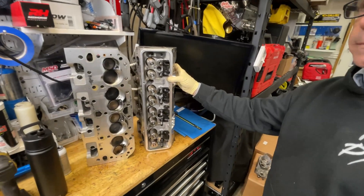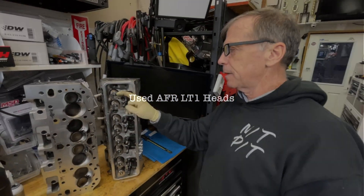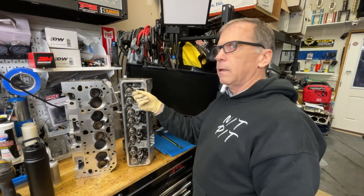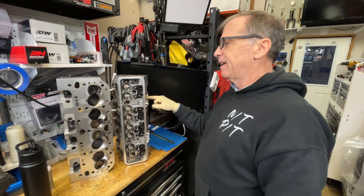So we're looking at these heads here. First thing I noticed is that these look like 7/16ths rocker studs — is that correct? It is correct. From AFR, if you don't spec it out, they'll come default 3/8ths. And that's what's on stock LS1s, correct? Yep. Now, when do you think that 7/16ths is worth going to? Because that means you've got to use different rocker arms.